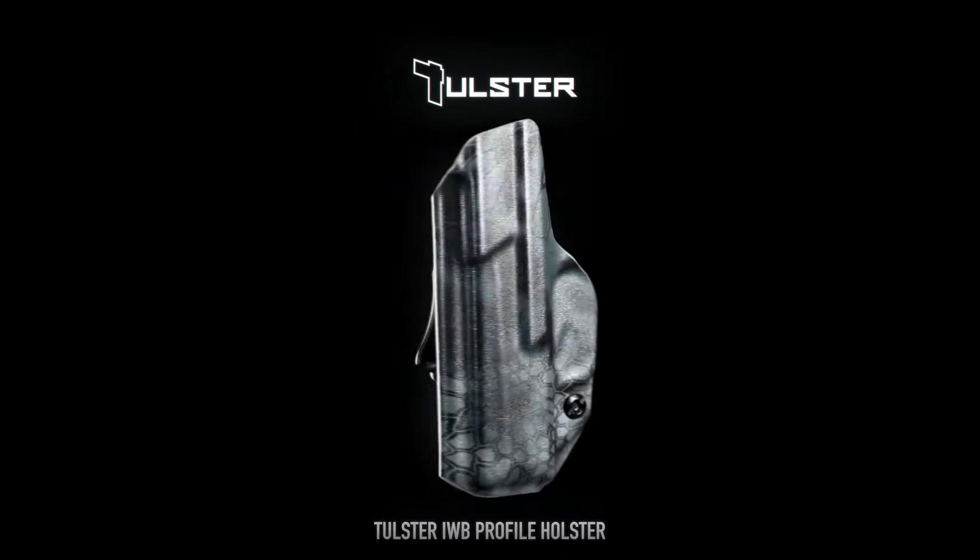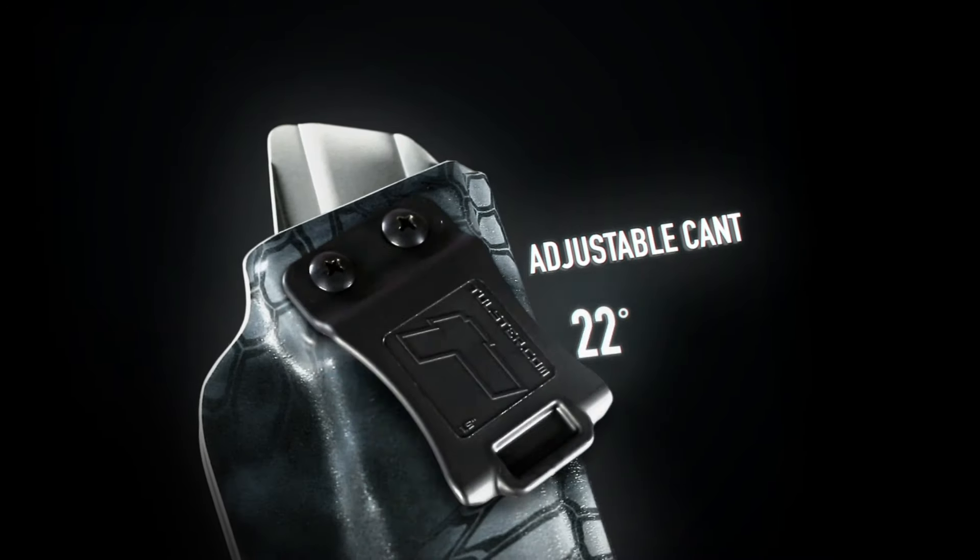This is the Tulster Profile Holster from Tulster.com. Its 30 degrees of adjustable cant ensures maximum comfort for however you choose to conceal.